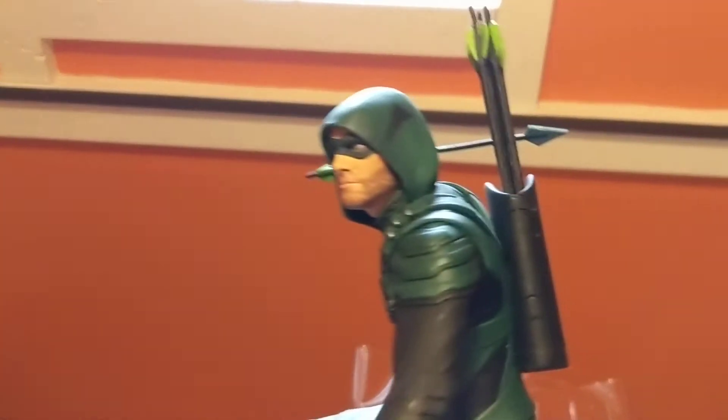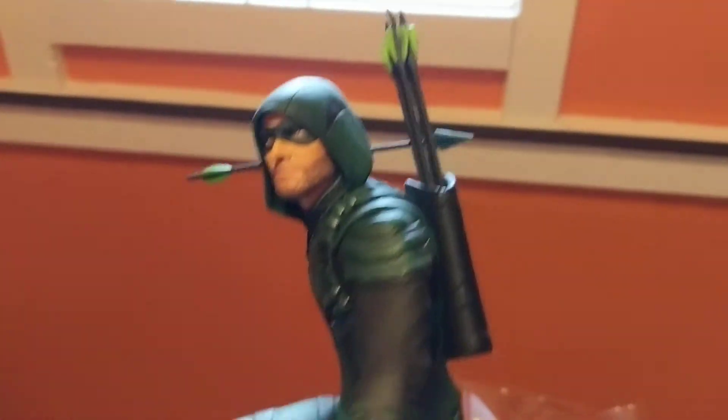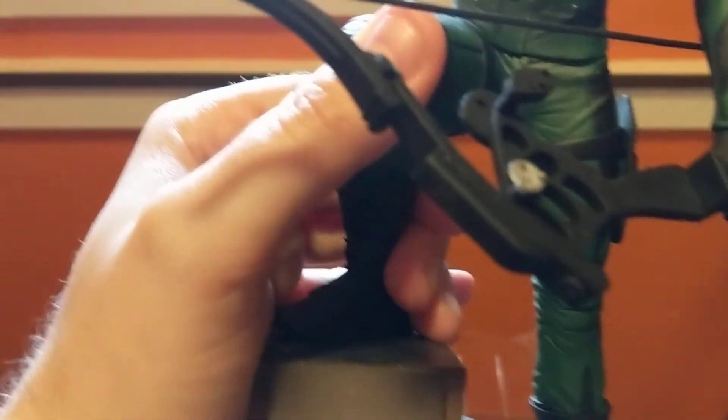This line does put out the Flash one, Supergirl, and Batwoman, so I'm definitely going to look into the other ones. And I'm going to put this one up on my shelf.